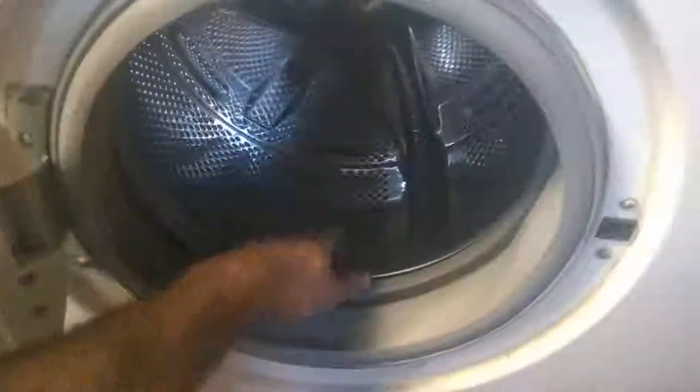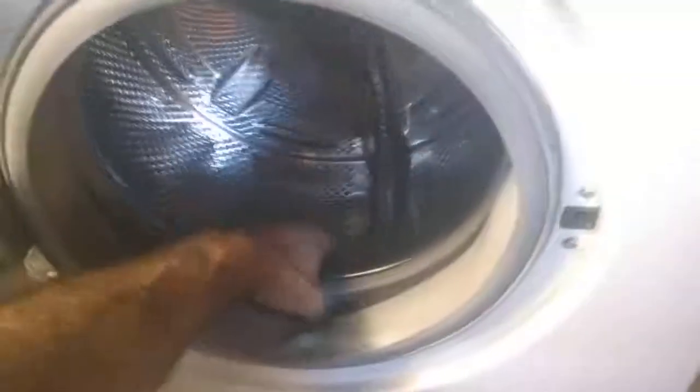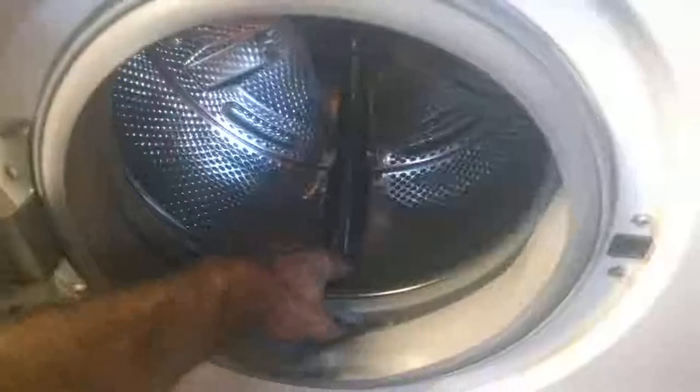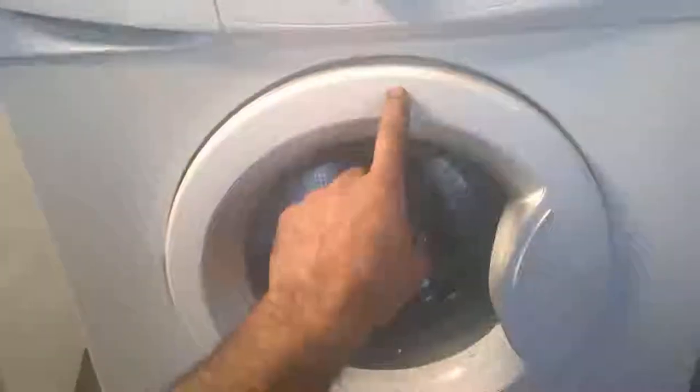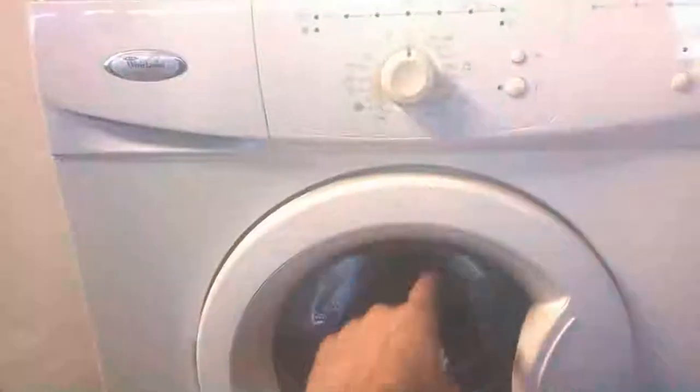First thing I did when I got it — let's unplug it first — was to check the tank, see if it's not broken. It rotates freely and it's not broken. That's a very common problem with these models also. So the tank being good, I thought to myself, well, it must have a power supply problem, because the two main problems on this model are the broken tank and power supply problem — and sure enough, we have no power.